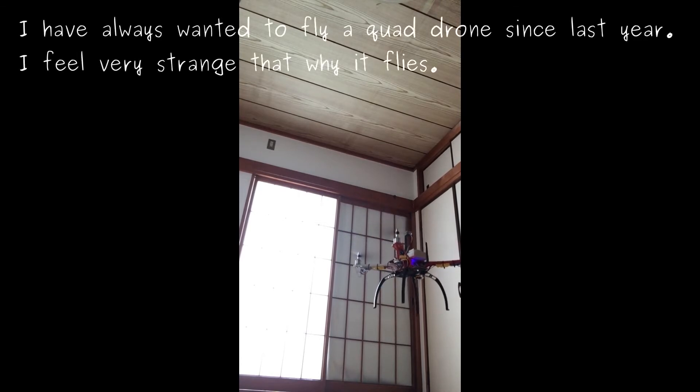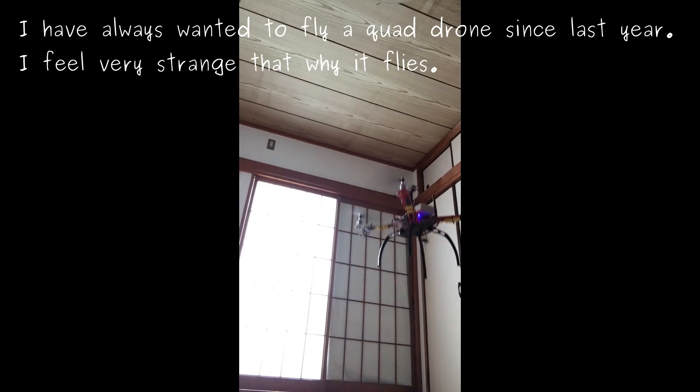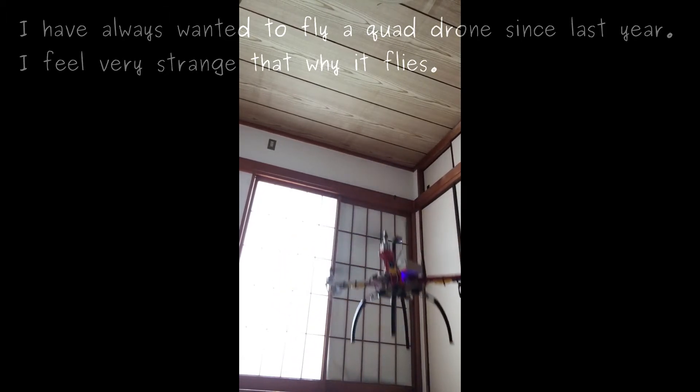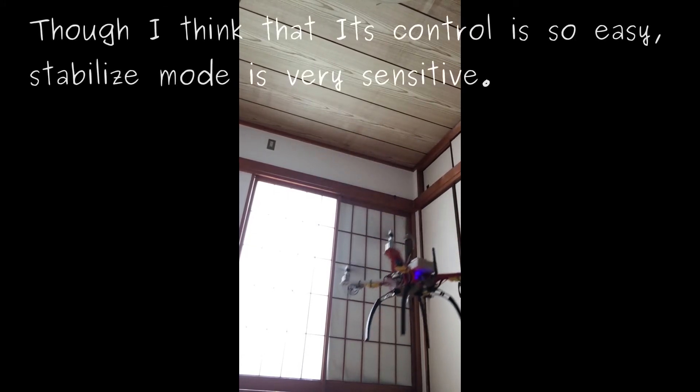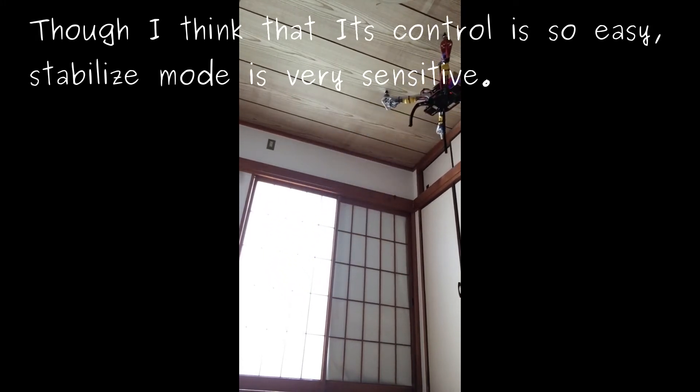I have always wanted to try acrobatics through the last year. I feel the control is a bit rough while it's fine. I think that this control is easy to use. That guy's mode is very sensitive.